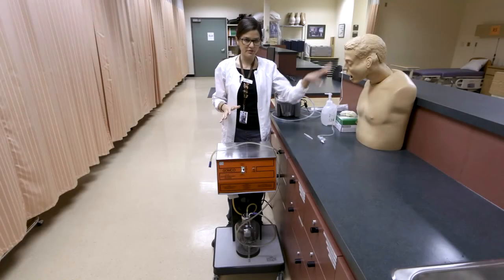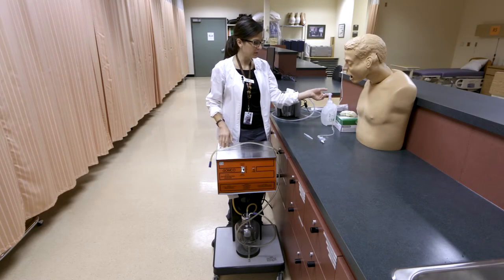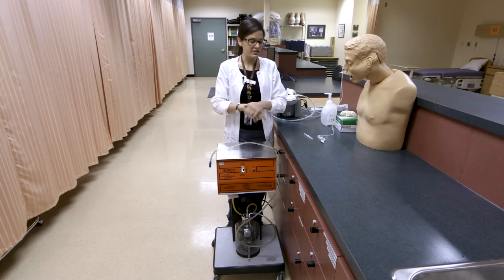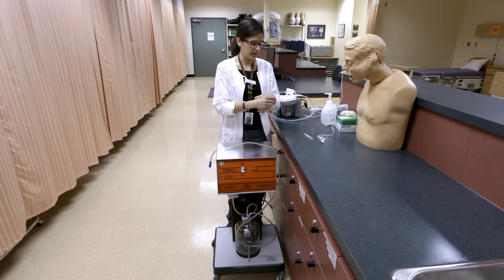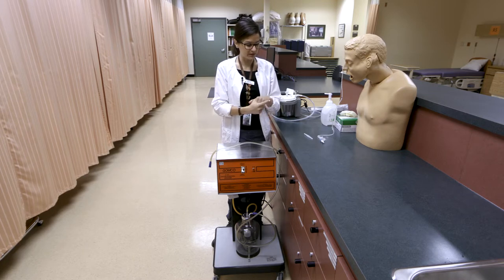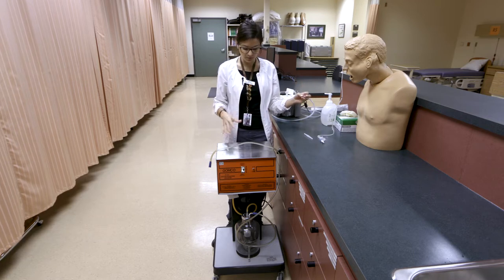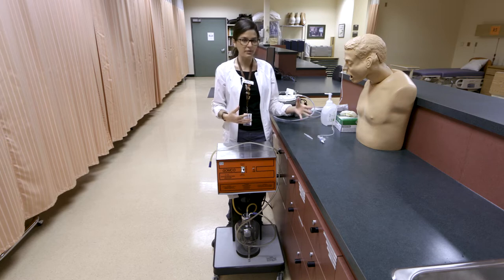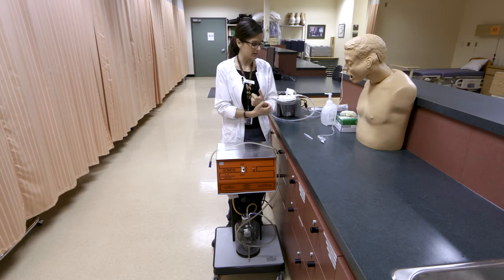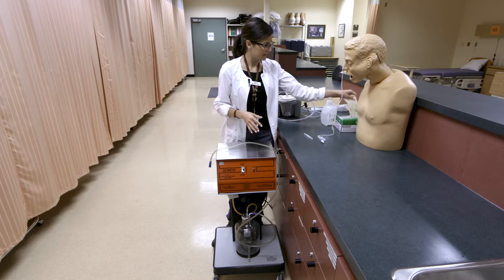I'm going to review setting up gastric suctioning to the NG tube. We had inserted this large-bore NG tube for gastric decompression. There are several different indications that your patient may need decompression, so you'd want to know that it's appropriate for your patient, understand why they're getting it, and then explain it to them. We have our supplies ready here.